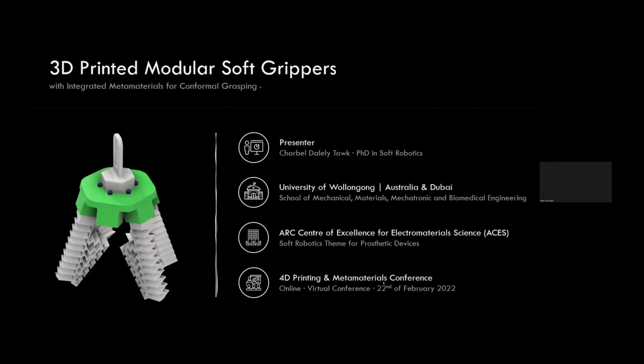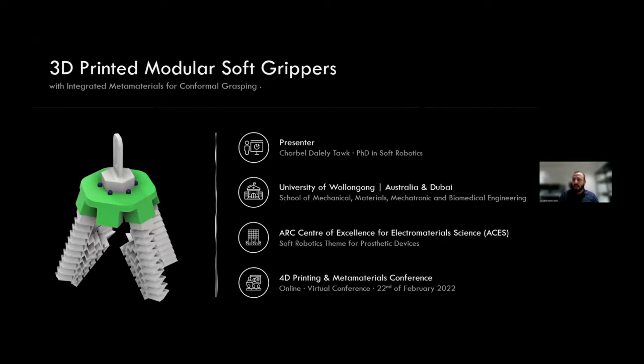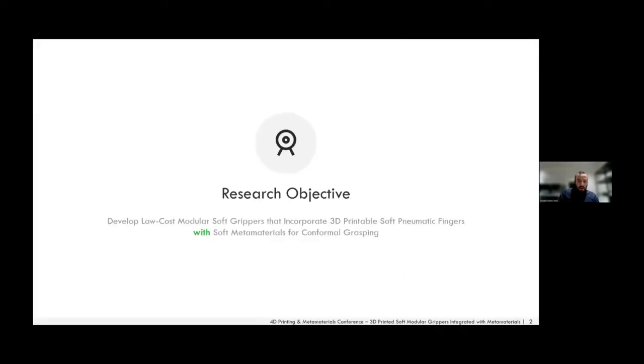Today I'll be talking about 3D printed modular soft grippers with integrated metamaterials for conformal grasping. This is a project done at the University of Wollongong in Australia along with the ARC Centre of Excellence for Electromaterials Science. The main objective was to fully 3D print in one manufacturing step a soft gripper integrated with a metamaterial to enhance grasping performance, using fused deposition modeling because it's accessible and affordable.